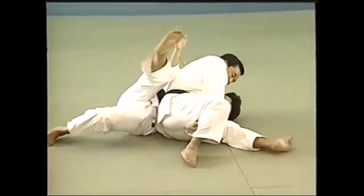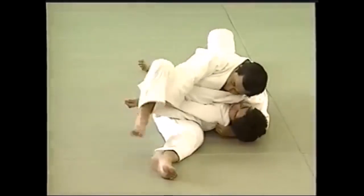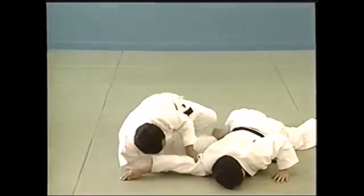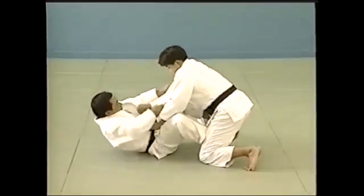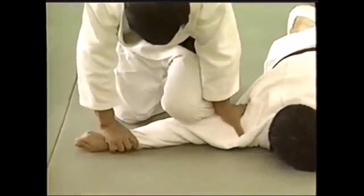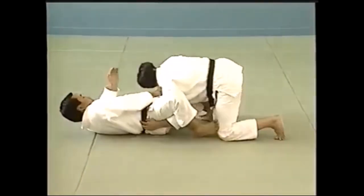Here, from the scarf hold, you can actually put the back of your knee on their arm. And then from there, extend your leg and press down, locking the elbow. Also, what you can do — this is also a lost arm lock, I would say — as they are on their stomach, you can put your knee on their hand, or their elbow in particular, and lift their wrist up, which will cause pain and you can win the fight.